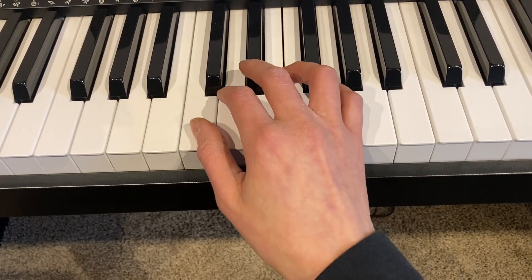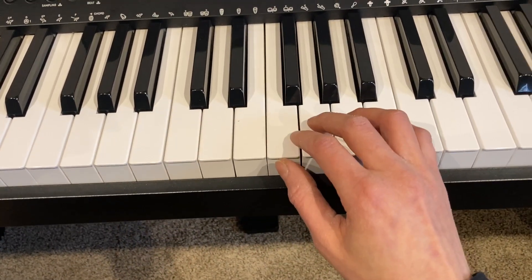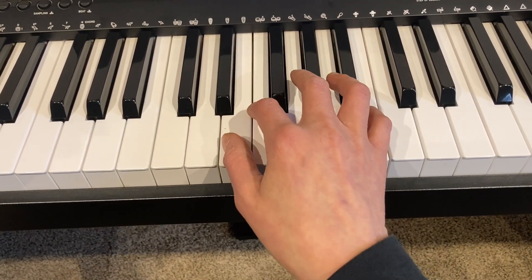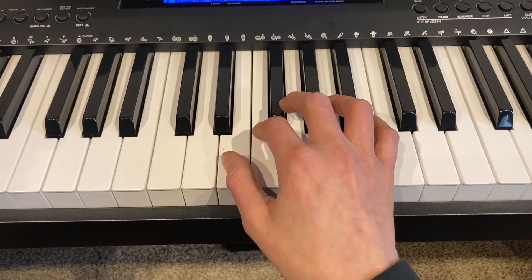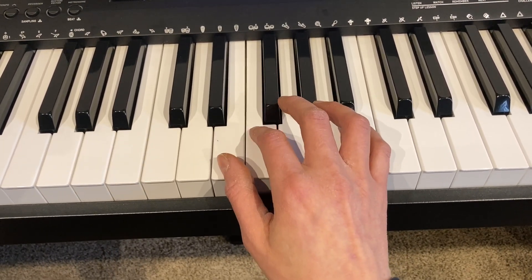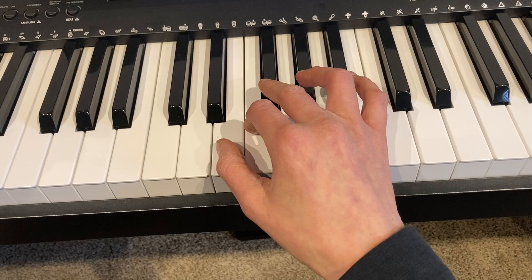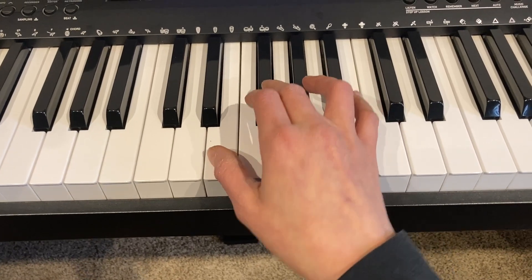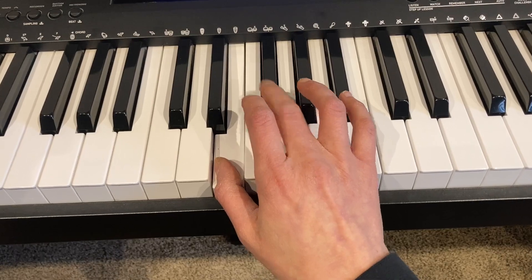We're still dealing with stepwise motion, but one of these steps is smaller and one of them is bigger. Let's look at another example. E to F is a half step because there's no other key in between. If I wanted to go a whole step higher than E, I would need two half steps up from E. E to F is a half step; F to F sharp would be another half step. So E to F sharp is a whole step. Listen again: E to F is a half step. E to F sharp is a whole step.